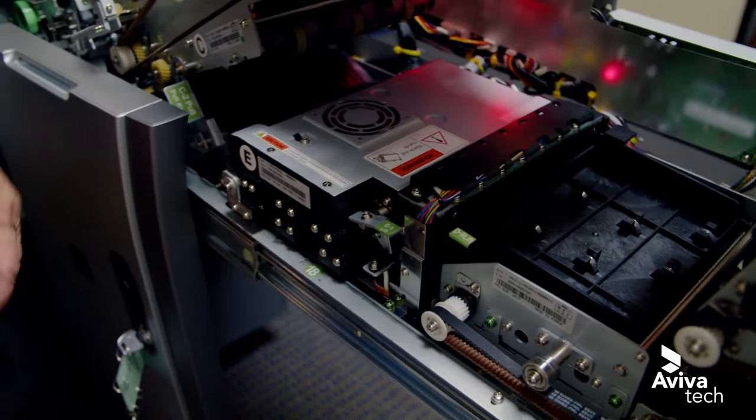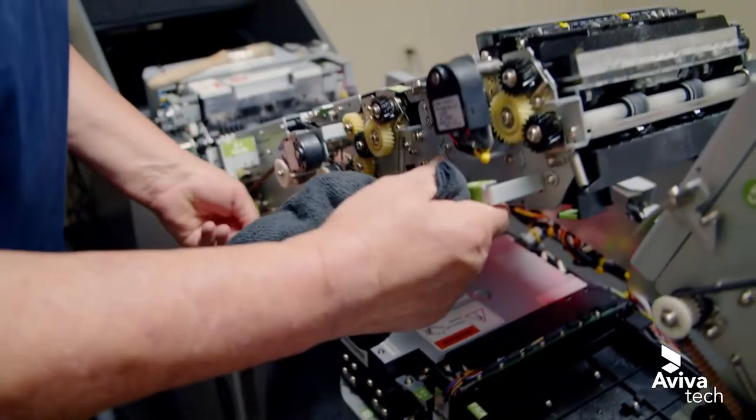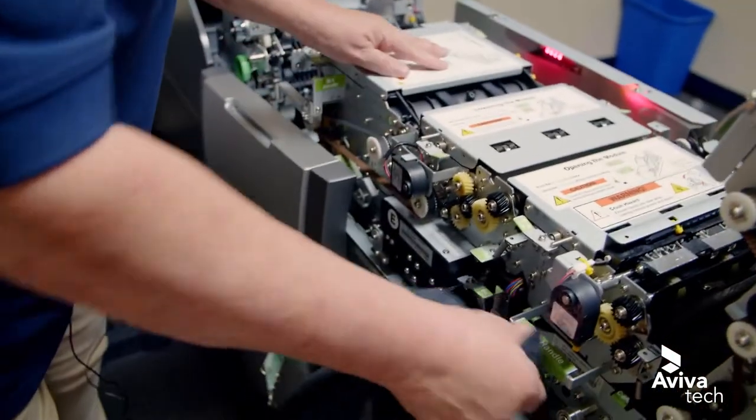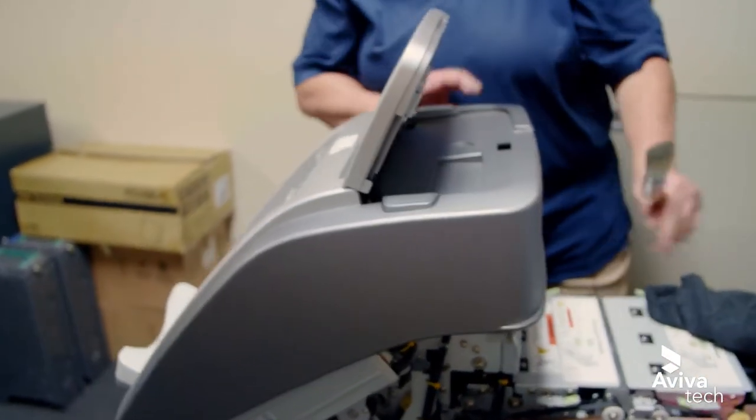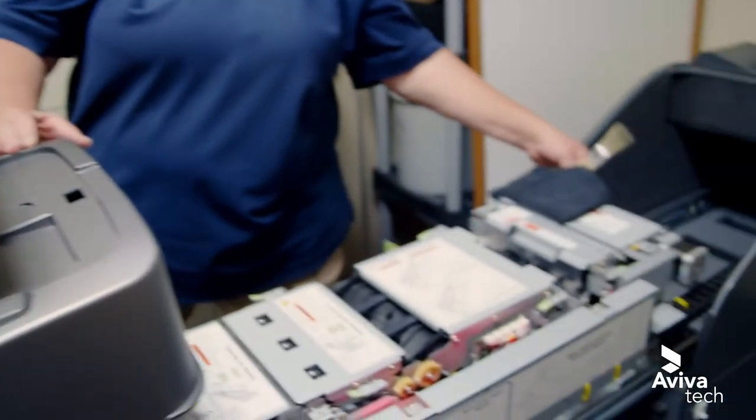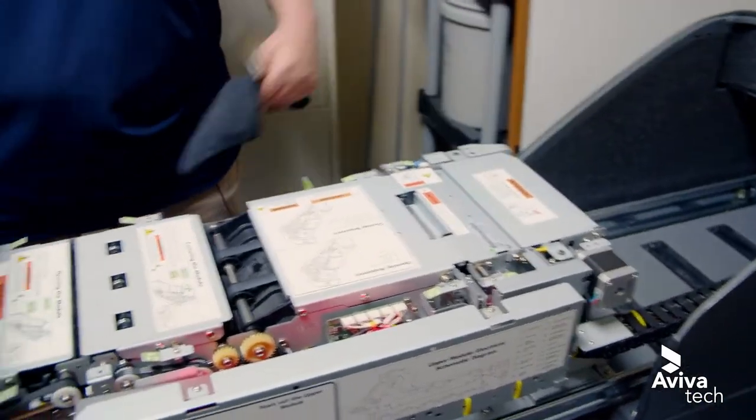There's really nothing else to clean on this. So we're going to lower this back down, lower the front cover, and go ahead and push this back together and close our machine.